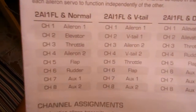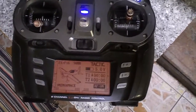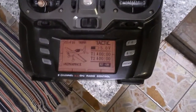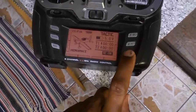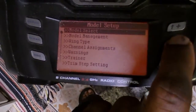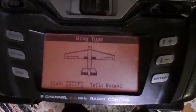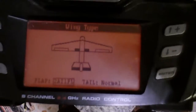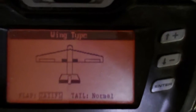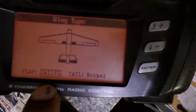Next, head over to the transmitter — the Tactic 850. Power it on, press and hold the enter button until you see Model Setup. Scroll down to where it says Wing Type, hit enter, and select two aileron, one flap. The tail is normal. Just look for that option — two aileron one flap with normal tail.